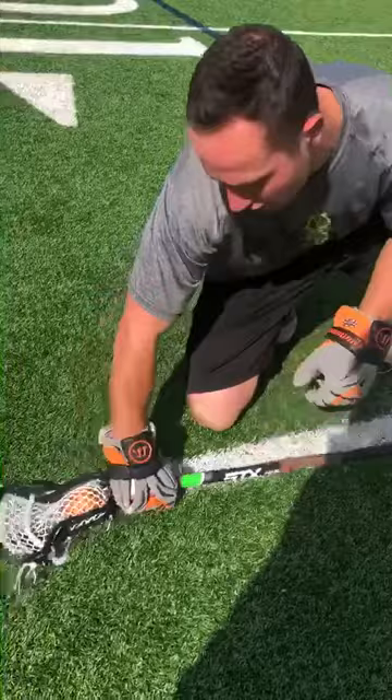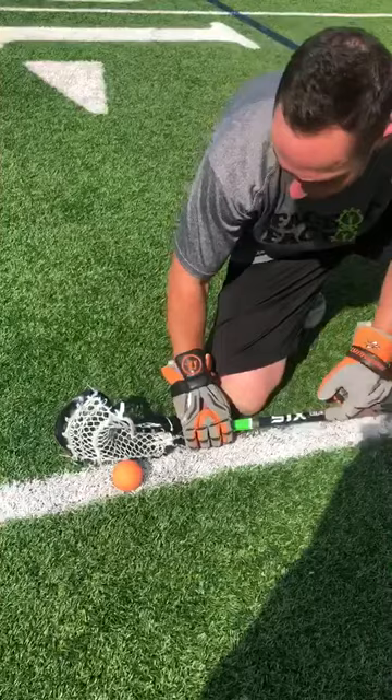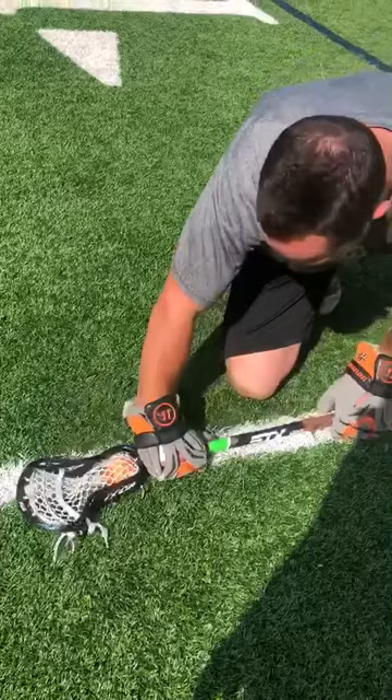The thing I'm focusing on here is making sure I'm getting this top edge of my stick down with the ball in the throat of my stick. The reason I do that is when it's in the throat of my stick, I have more control over it of when to pull it out.